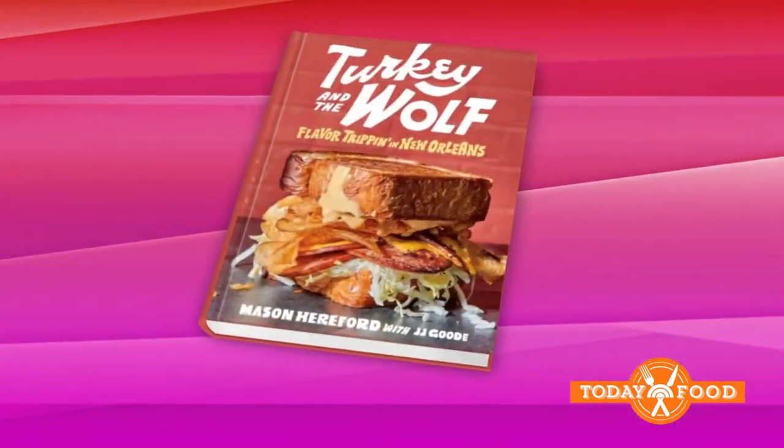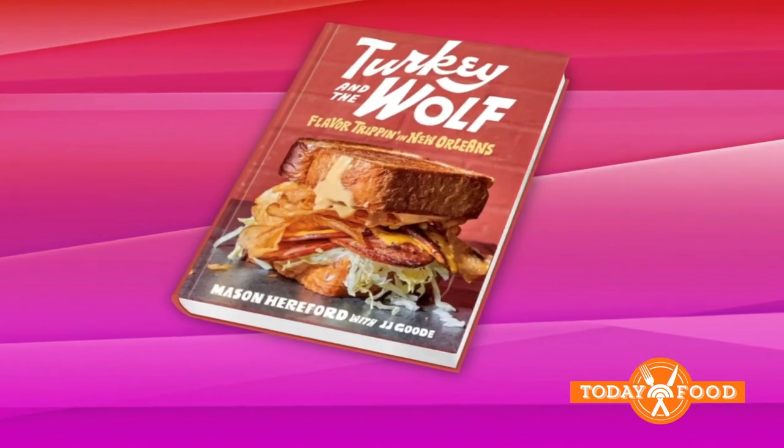This man right here owns New Orleans. He's one of the most popular chefs in town, Mason Hereford. He's got two restaurants, Turkey and the Wolf and Molly's Rise. And he's with me with a fresh twist on a beloved Southern dish, straight from the pages of his new cookbook, Turkey and the Wolf: Flavor Tripping in New Orleans. Let's get to it and cook it up! If you're wondering if these two ladies have the most positive, wonderful energy ever, they do. This is awesome.